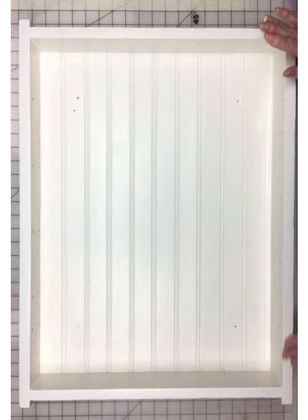I left the holes — I thought they give it a little character. And you're probably wondering how I'm gonna turn this into a picture frame. Well, I'm going to show you.